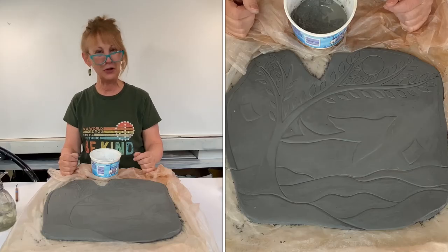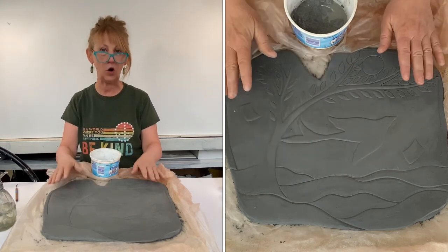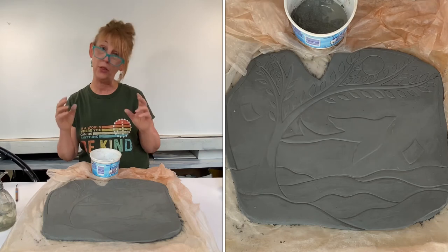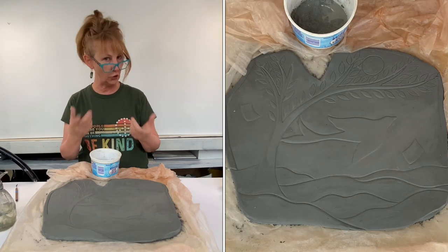I hope you enjoyed watching that time-lapse video of me working on this hand-carved piece of clay. I just want to give you a quick reality check and let you know that that time-lapse video, in reality, took about 30 minutes to create. Just think about that when you're working on your pieces.